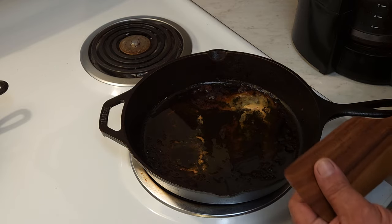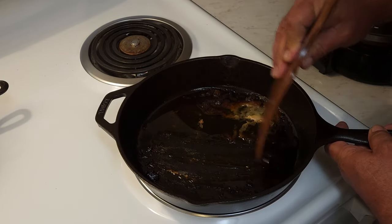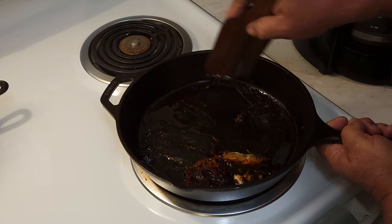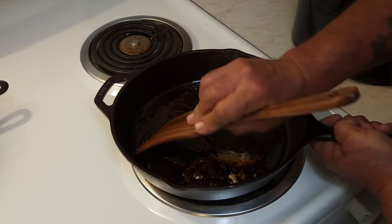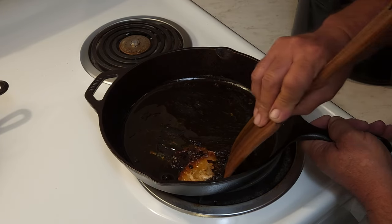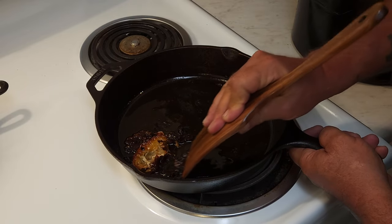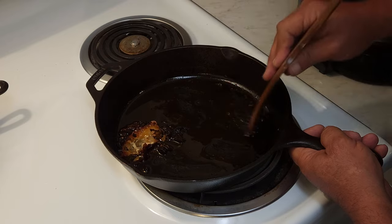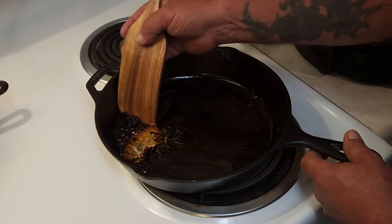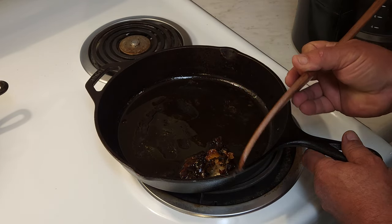They've got a nice edge on them. So what we're going to do is just scrape it out and get the big chunks out. There's that cheese that stuck on a little bit. Cast iron is great for cooking. There is a learning curve — cleanup is a little more difficult than your nonstick pan. But the health benefits of cast iron outweigh the man-made chemical process of a nonstick pan, in my honest opinion.